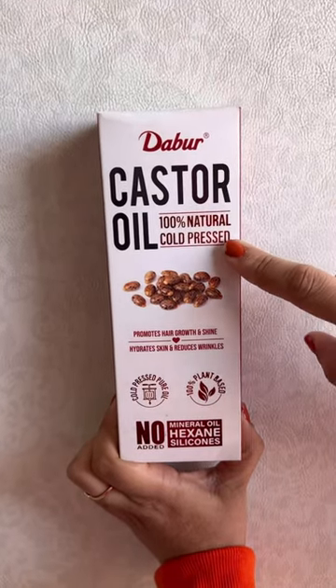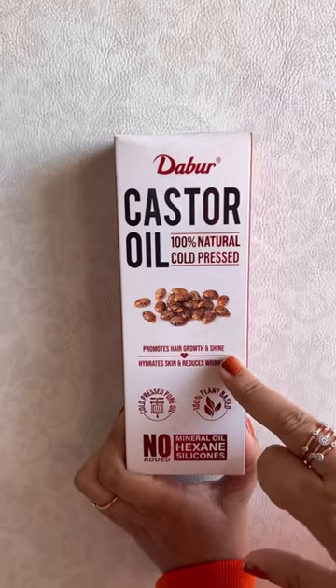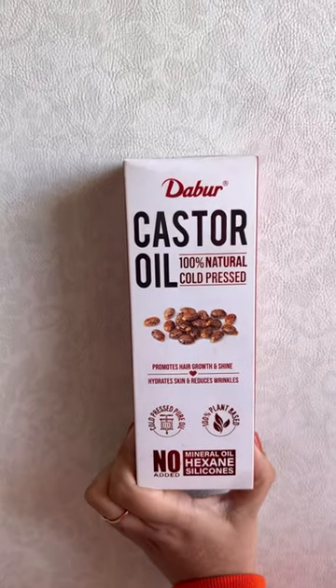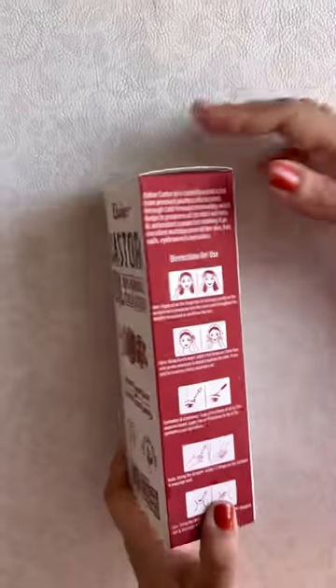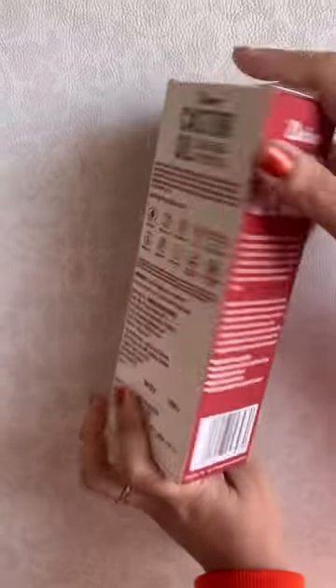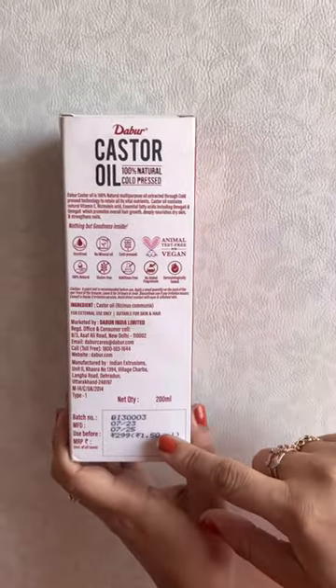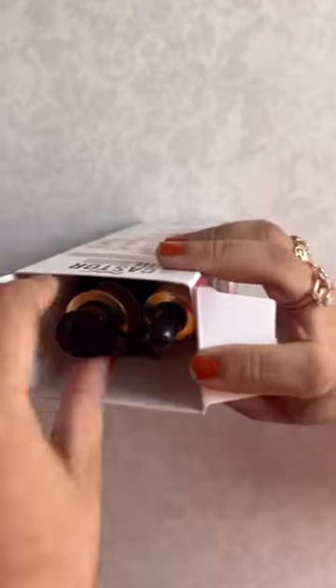This is Adaba castor oil, 100% natural cold pressed. It promotes hair growth and shine, hydrates the skin, and reduces wrinkles. It's plant-based and can be used for both skin and hair. It comes in a 200ml bottle for 299 rupees. Let's do the unboxing to see what's inside the box.